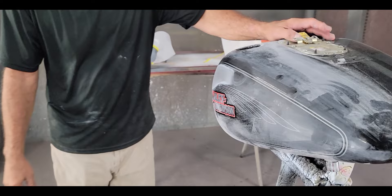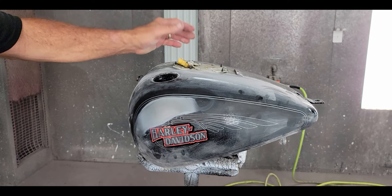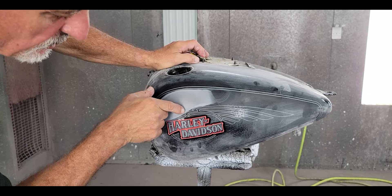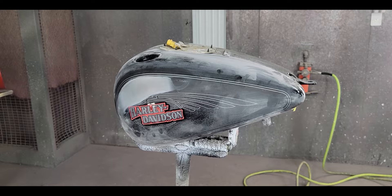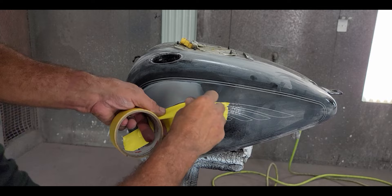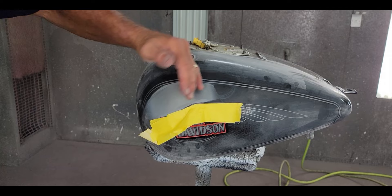This came in late yesterday and there was a dent right here. I told the customer I'd do my best to save the eagle - because this is not a decal, it's a stencil, it's sprayed on, same with the stripes. The dent butted up right to the eagle's beak, but I saved it. I did the body work right here and put multiple layers of tape around the artwork. I tried to make it like a sixteenth of an inch higher with the tape layers.